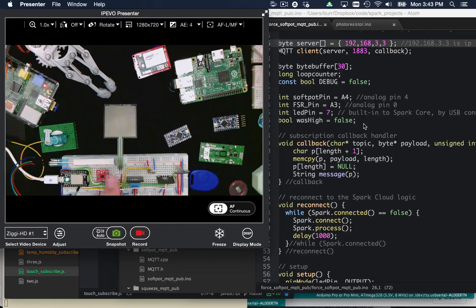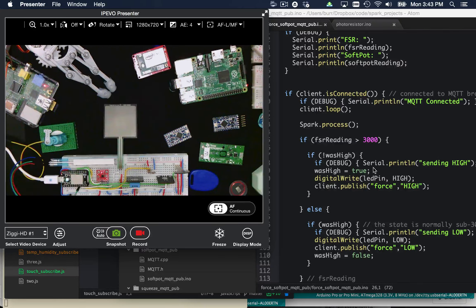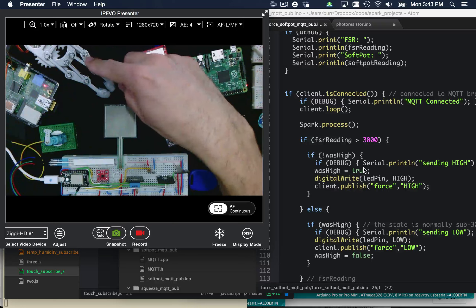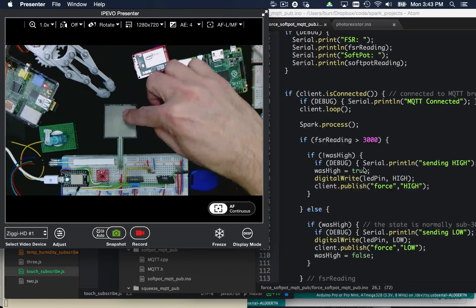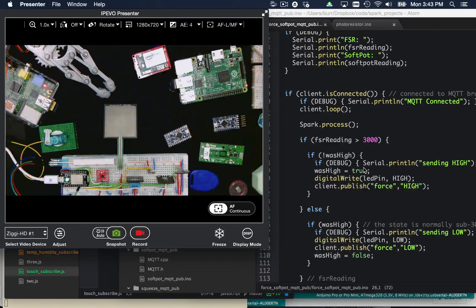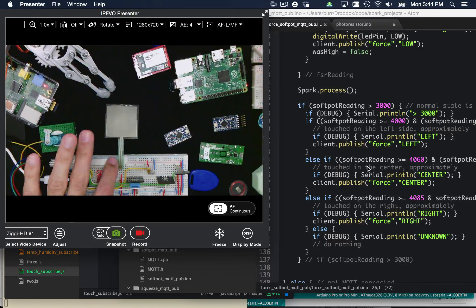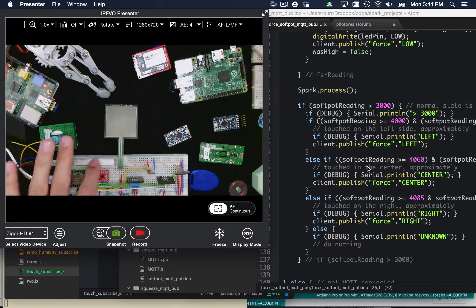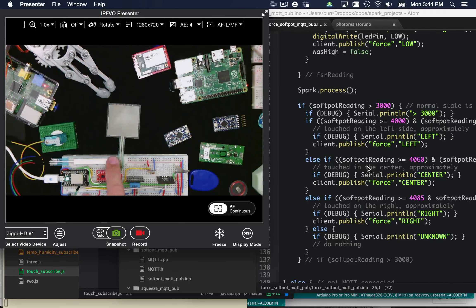Let me show you the MQTT capability one more time. This is the force sensitive resistor mapped to A4 on the Spark Core. A3 was this other sensor. As you touch them, they give you different readings. Looking at the logic: on the force sensitive resistor, if it's greater than 3000, that's enough pressure to trigger our mechanical hand. For the soft potentiometer, it has a range of values depending on where you touch it — all the way from the bottom to the top. I decided to target just the top, the middle, and the left-hand side to make the servo move around.